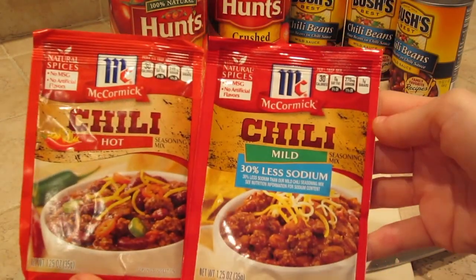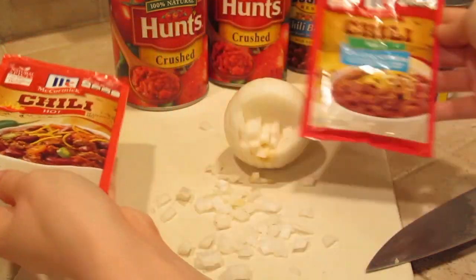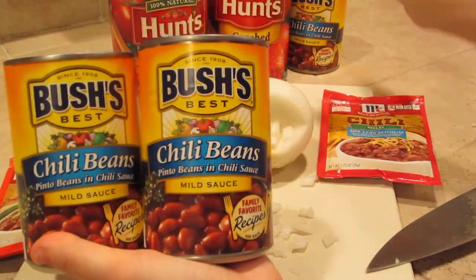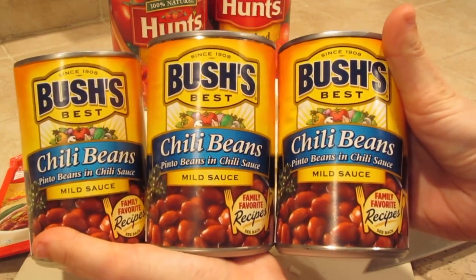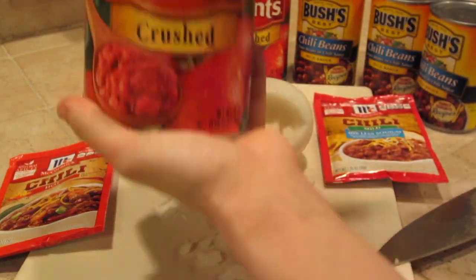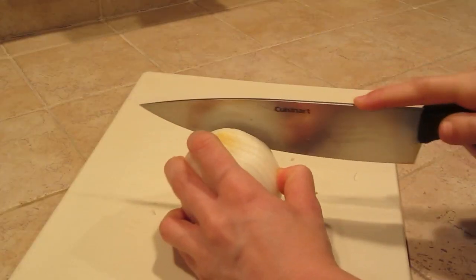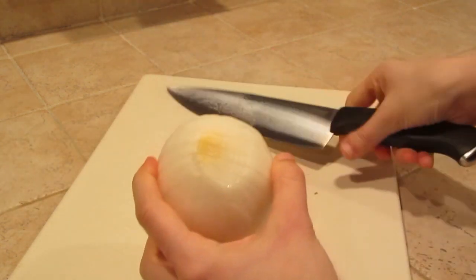We are starting off with some McCormick's Chili Seasoning, hot and mild, and also three cans of Bush's Chili Beans with a mild sauce. I can't handle very much spice, so I try to keep my chili not too spicy. And then I did buy two large cans of crushed Hunt's Tomatoes — I believe it's 28 ounces, I can't remember to be honest.